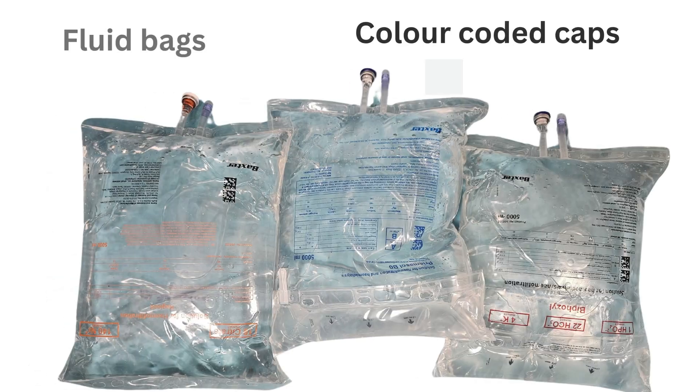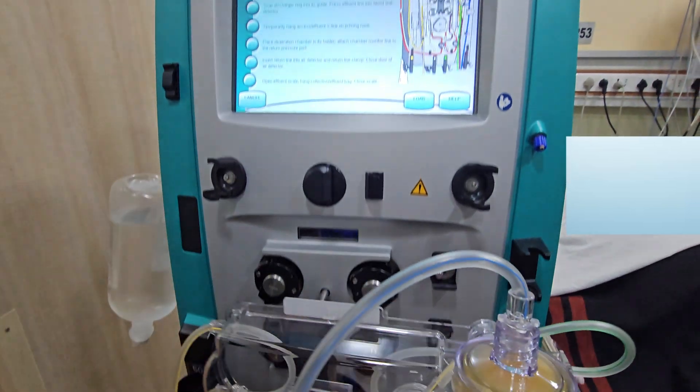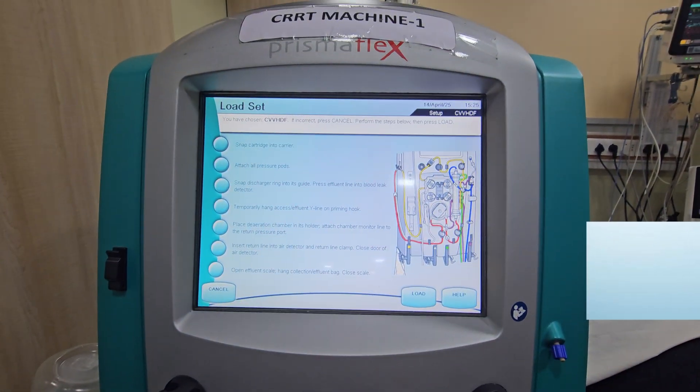Dialyzer fluid bags are prepared. The filter set is loaded on the machine.